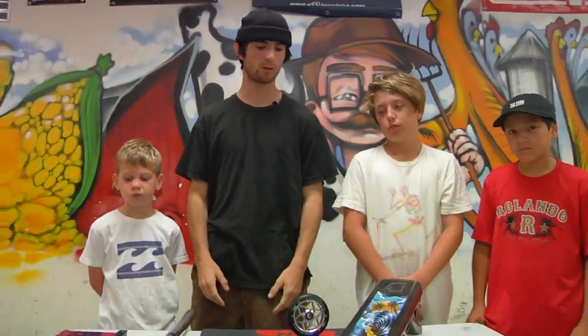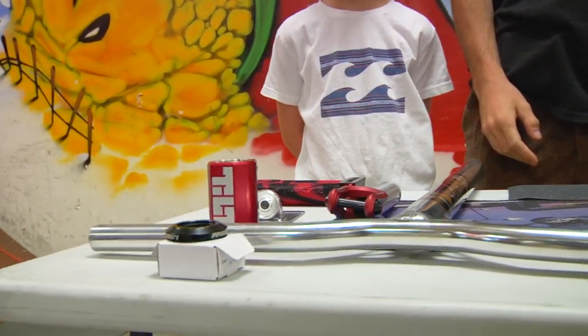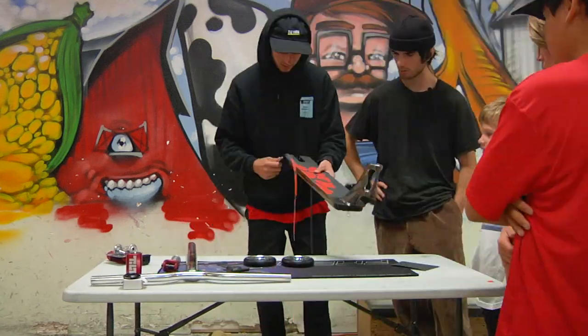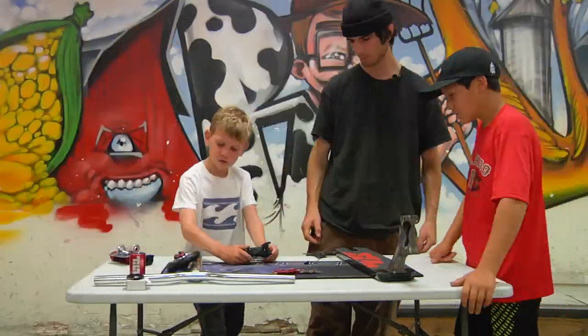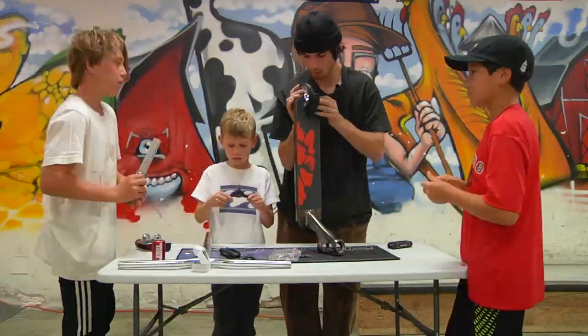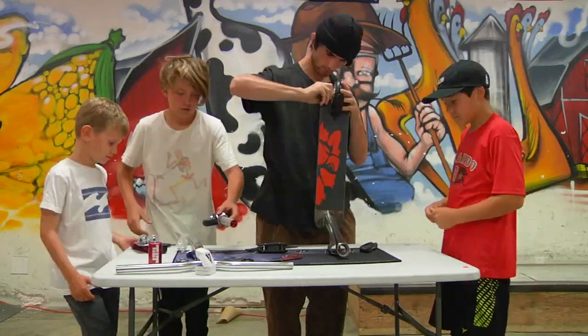Alright, so we picked out all of our parts for the complete, and we're going to show these dudes how to put it together. We're pretty excited.